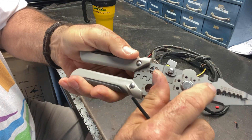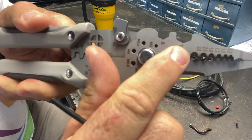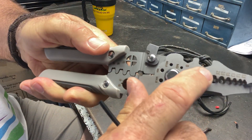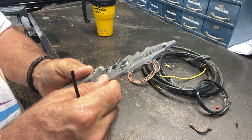It also has a 10 millimeter and an 8 millimeter wrench built right in. So if you need to use these as a wrench — if you've got something you need to take loose — you have that ability right there with these little hex notches to take stuff loose.